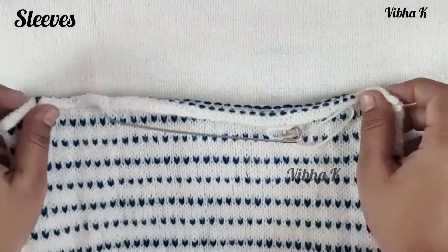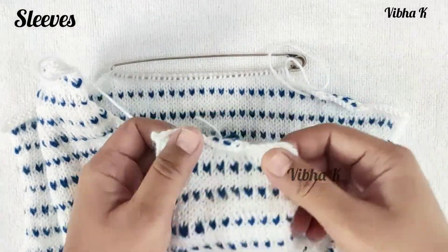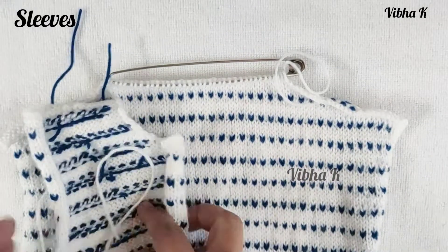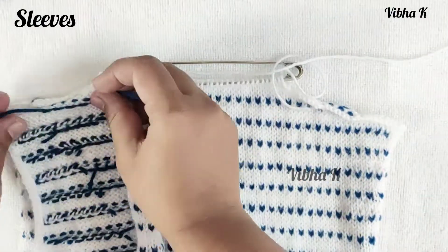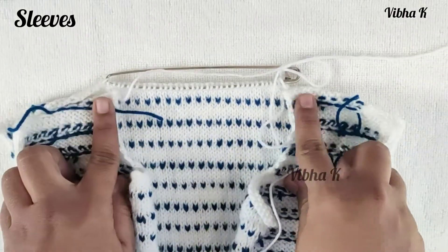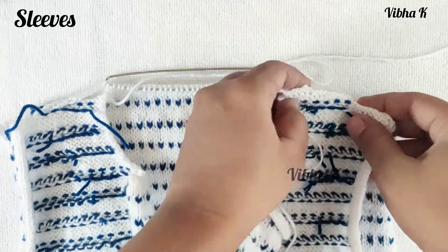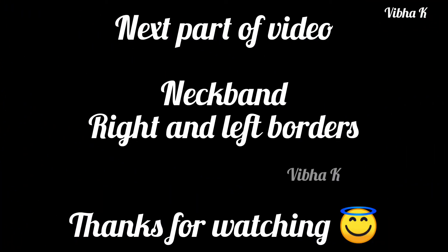After completing both sleeves, we will join the parts together. This is the back part, this is the first front, and this is the second front. To join the shoulder parts, keep the right sides facing each other. Take your needle and thread and join the shoulder parts together — there are two tiny steps here, so be careful to pull the stitches a little tight so there is no gap. Complete joining the shoulders and then we will start making the neck band.